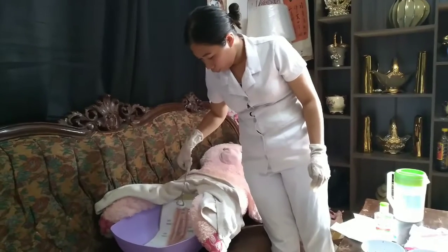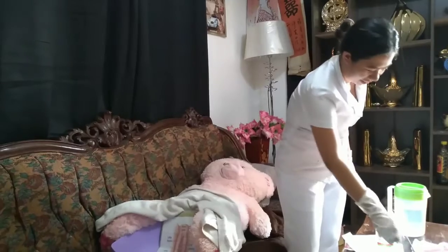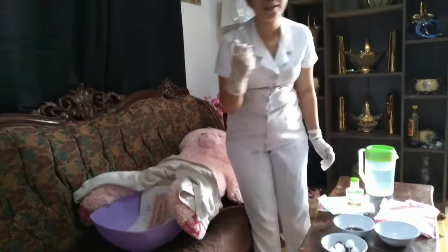Then dry from the groin — mons pubis to urethral opening to anus — then from the groin on the other side as well.